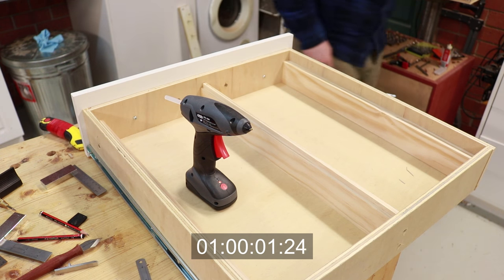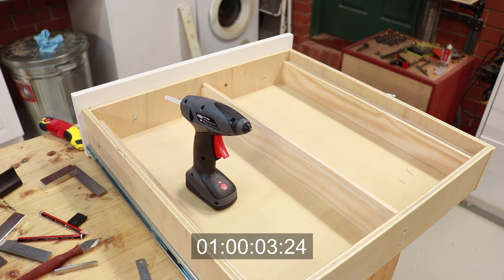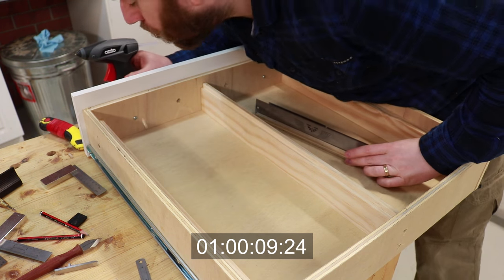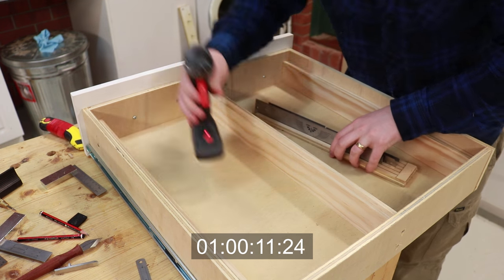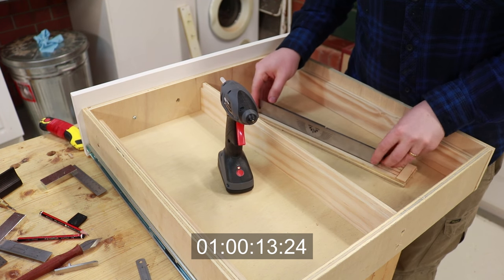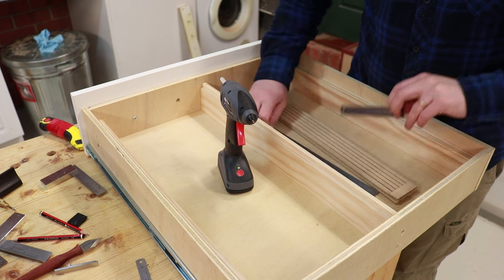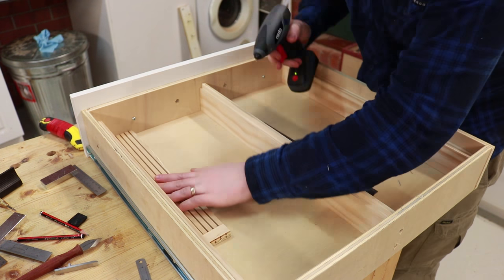I've got to say I'm very surprised at how useful a hot glue gun with a battery is turning out to be. I really appreciate the speed at which it heats up as well as the little LED that tells me it's actually ready to go. I used the hot glue to just hold down the ruler tray because honestly it doesn't need that much strength.